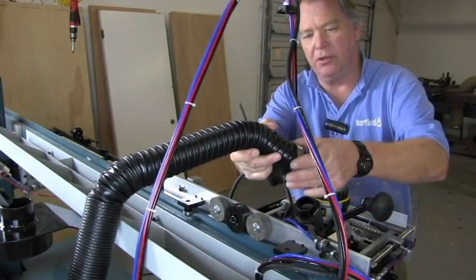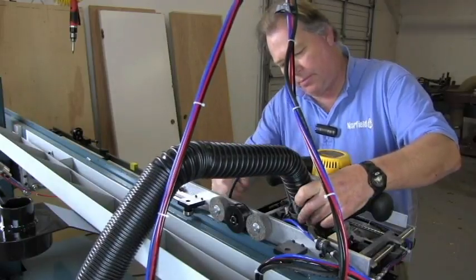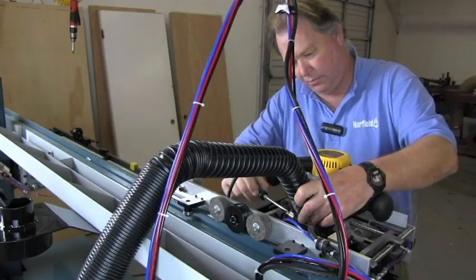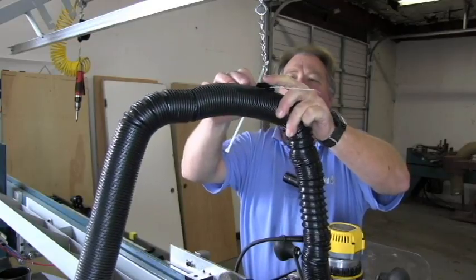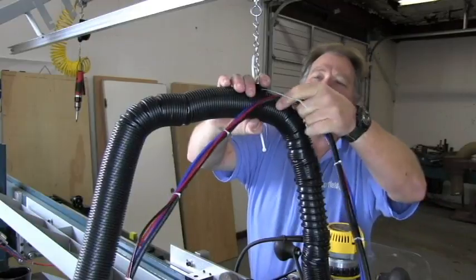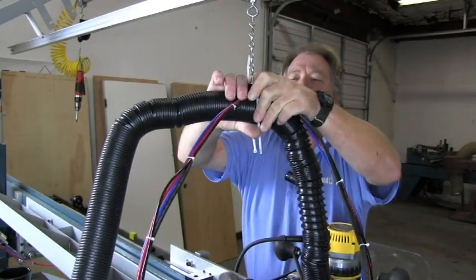We'll connect one end of the two-inch hose with a hose clamp to the butt router fitting. We're going to connect the vacuum hose and the hose loom to the fitting on the chain using a couple of the wire ties provided.